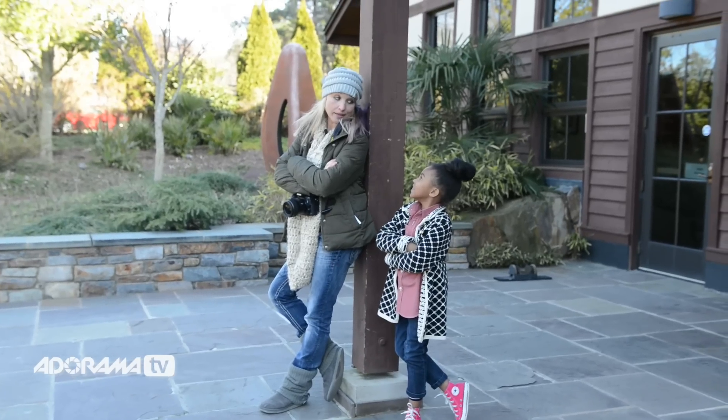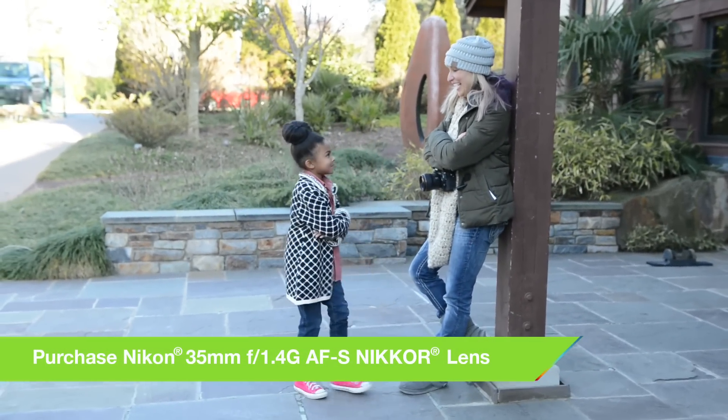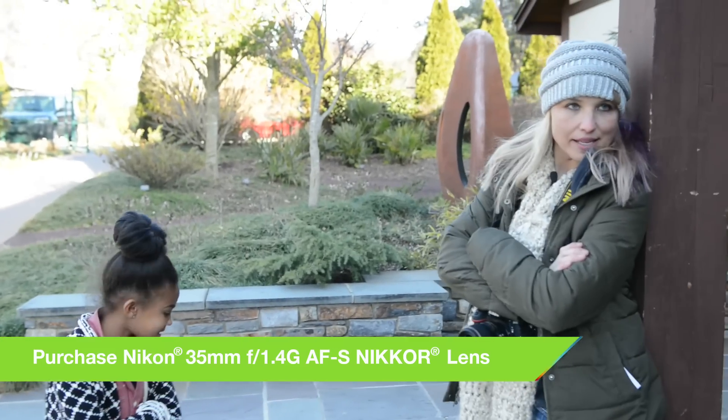Do you see me? Yes. Stand right in front of me, and look at me. Now watch — do you see this? See what's going on with my shoulders? I'm going like this, and then I'm going back like this.